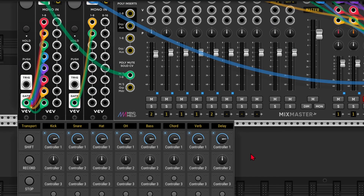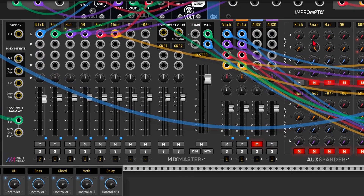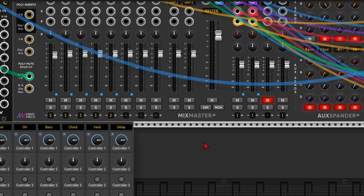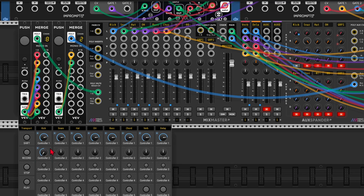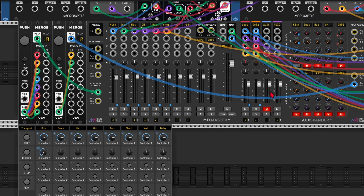Now I'm already running out of encoders — I've only got eight left — and I also want to map the aux sends, and I've got two: A and B for six channels. So I'm going to apply a little hack here: I'm going to map both send A and B to one encoder. I'll map one to A, and since I can map up to four controllers at once, I'll use Shift+2 to map this to B. As you can see, both knobs move together — but that's not what I want.